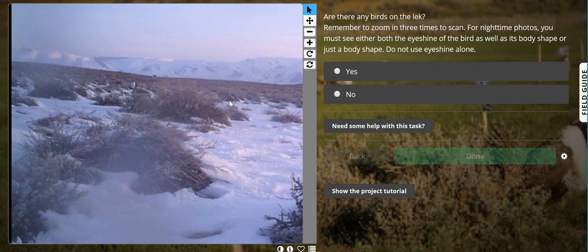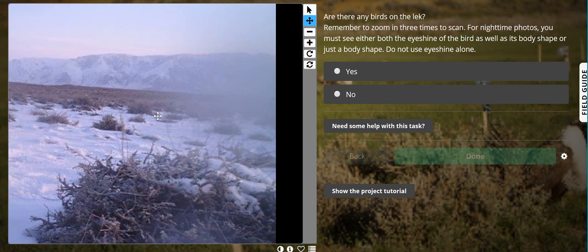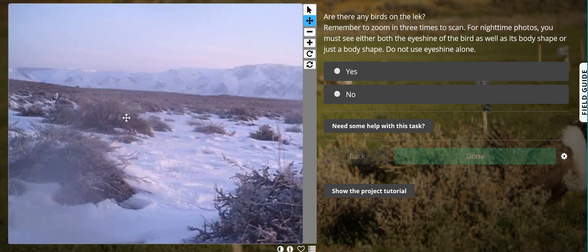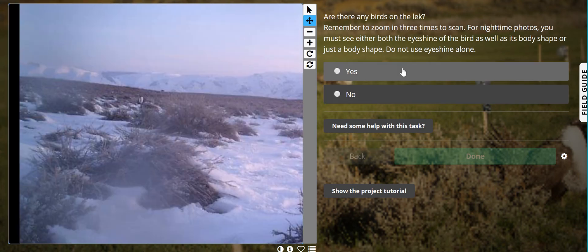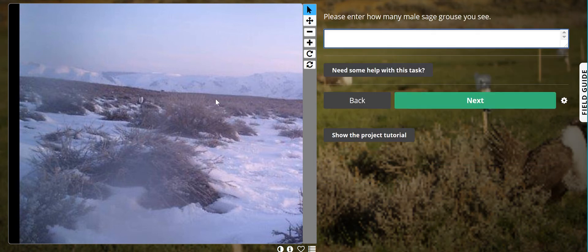I'm going to go back and scan my photo again. Looks like we got some snow on the lens. Yes, I do see birds. Now you might be noticing that I'm leaving out these white dots back here — the reality is I don't know if those are birds. It looks to me to be snowpack, but for now I can only really say that there's one male sage grouse here.